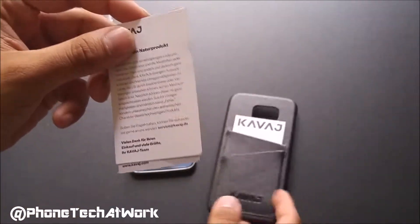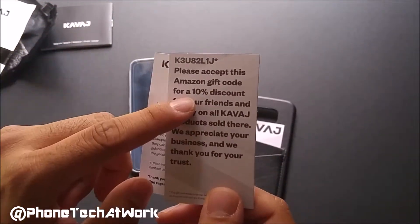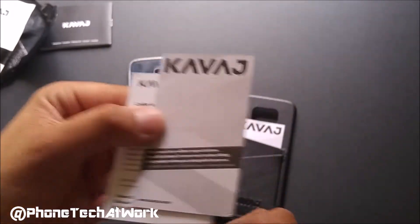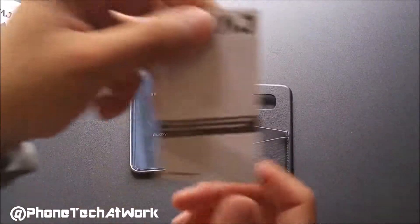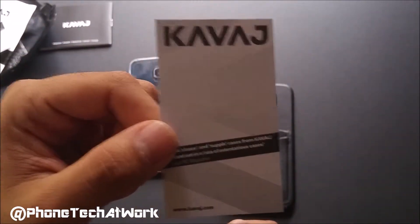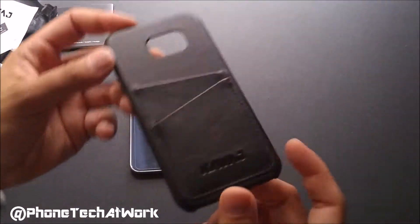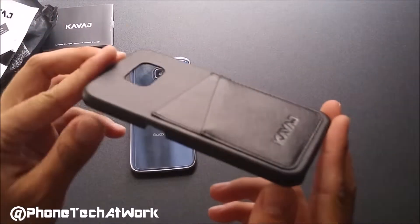When you open this up, we do have another language inside, and we do have a gift code. If you want to use that gift code, head over to Kavage, check them out, and leave a review. There's another one here with another gift code — Kavage is doing it big with gift codes, so check them out. Back to the case: we do have a black leather, this is called Tokyo leather.